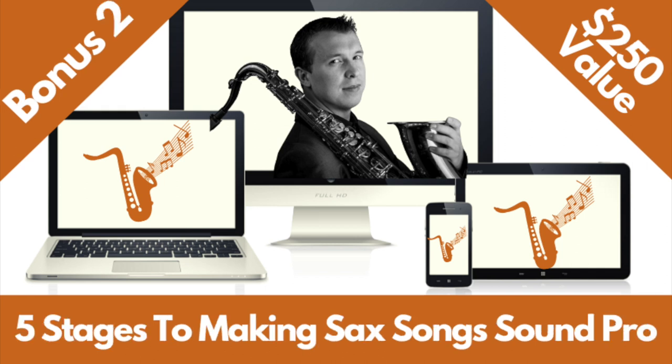Bonus number two is my masterclass: five stages to making sax songs sound pro. You can discover the five stages for taking a song from amateur to pro, learn the step-by-step exercises and techniques for each stage, watch me demonstrate and apply these five stages to the song When the Saints Go Marching In, and download the sheet music, note names, and fingerings so you can work on these five stages offline. That's a $250 value.